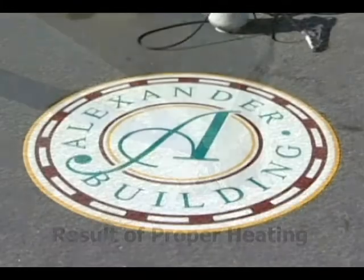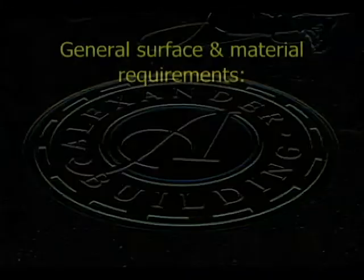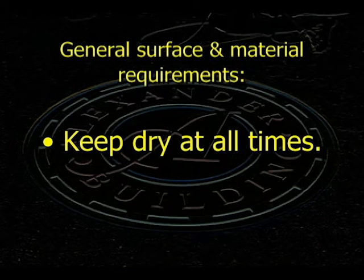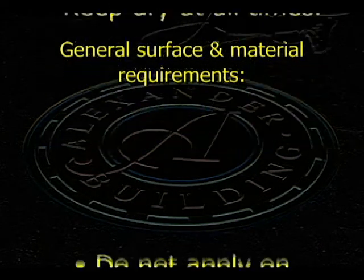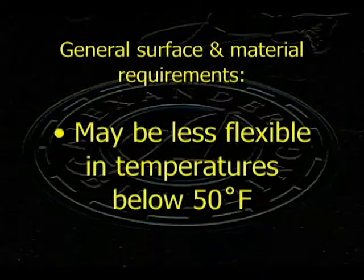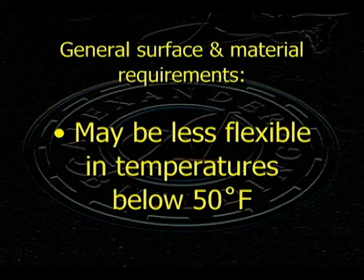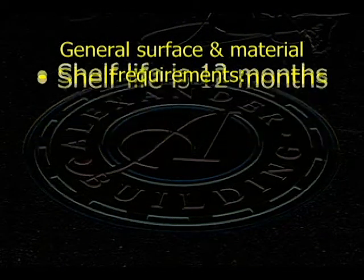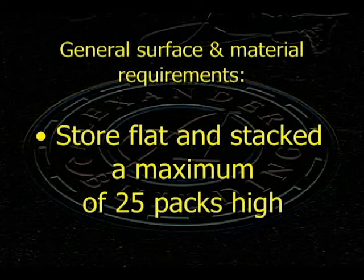The following general surface and material requirements are important to keep in mind. Deco Mark should be kept dry at all times. Do not apply Deco Mark on top of existing markings or coatings. Handle with care at temperatures below 50 degrees Fahrenheit, as it may be less flexible. Shelf life is 12 months. Packages should be stored flat and stacked a maximum of 25 packs high.